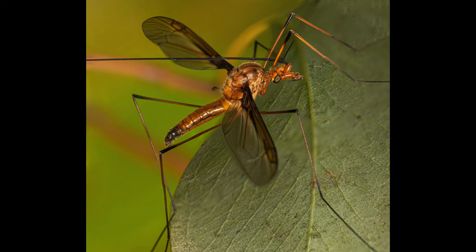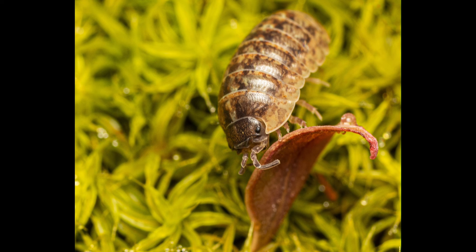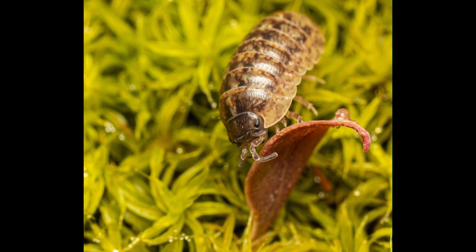This quirky, rather cute-looking subject that I spotted on moss was relatively small and didn't stop for a moment. This common pill woodlouse plays an important ecological role as a pest control agent, and also contributes to overturning soil and producing compost.